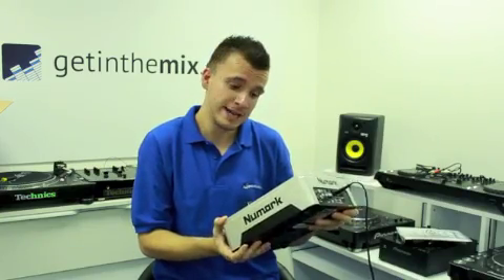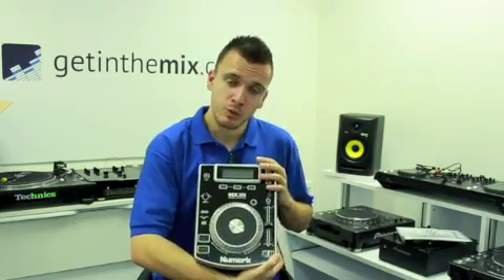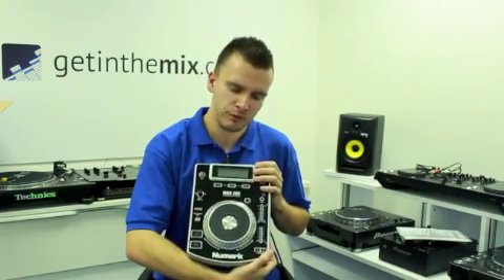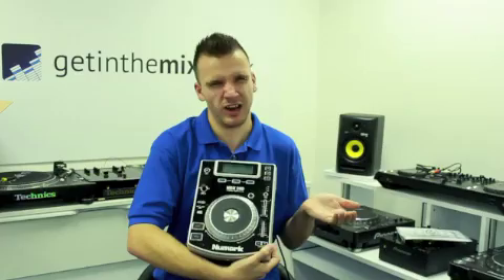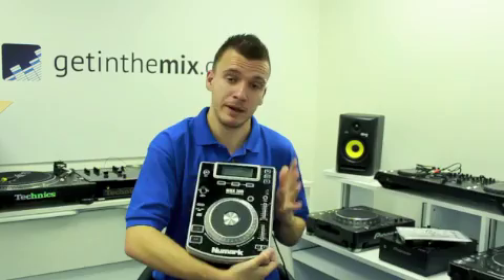The pitch range on there — you've got 4, 8, and 16%. This particular unit won't scratch and you can't vinyl cue; all you can really do is pitch bend. But if you're not a scratch DJ or a turntablist, and you're just mixing music — house, R&B, or anything like that — just basic mixing or even fading, it does the job fantastically and holds the pitch really well.